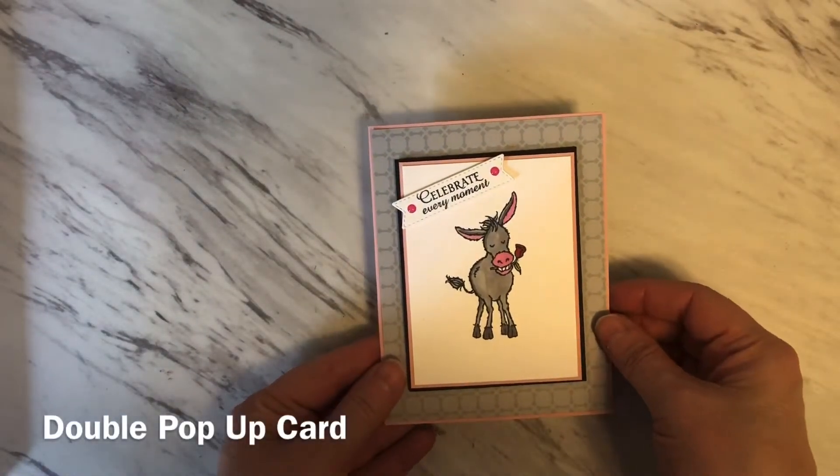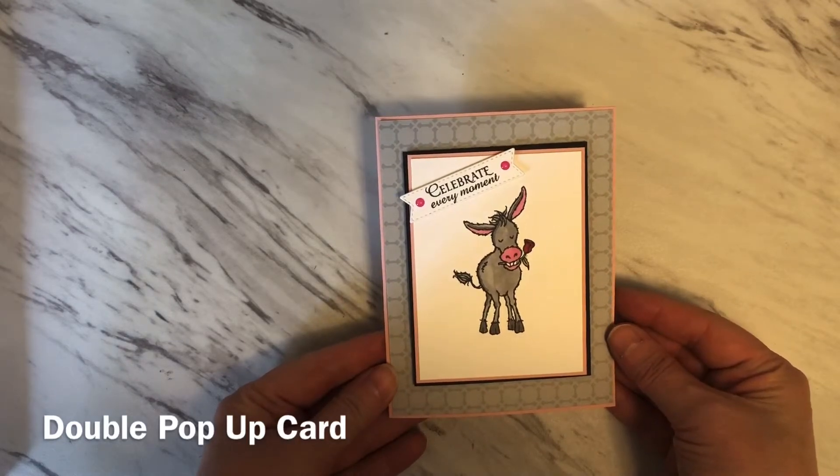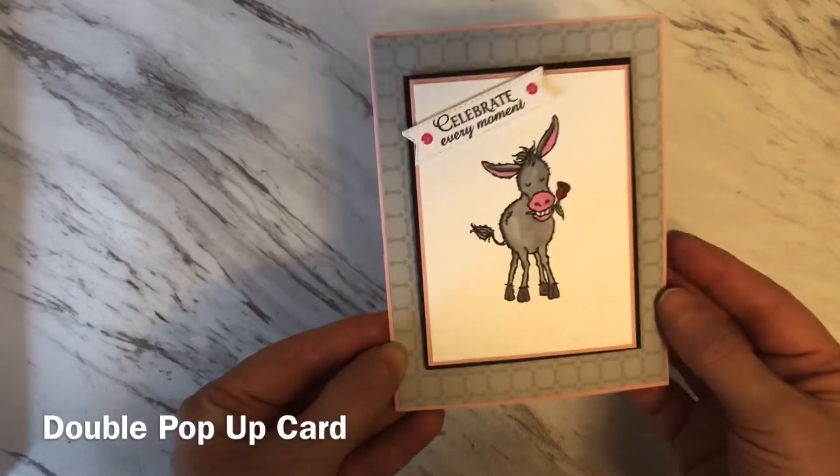Hi, thanks for joining me today. It's Geraldine from the Paper Puffin Studio and today's project is a double pop-up card. It was inspired by UK paper crafter Sam Calcott. So here we go.